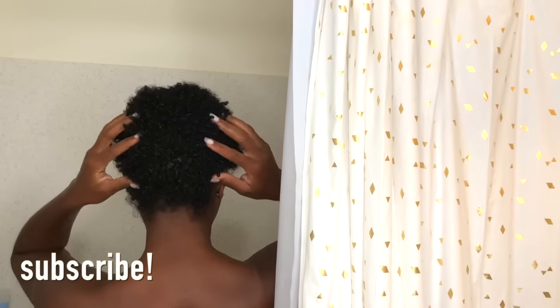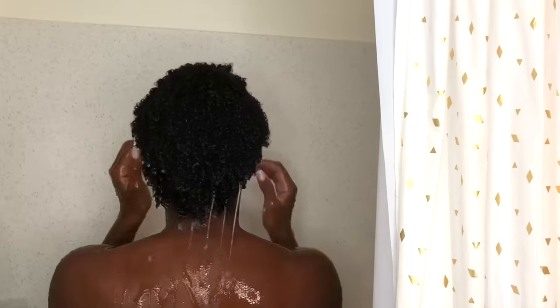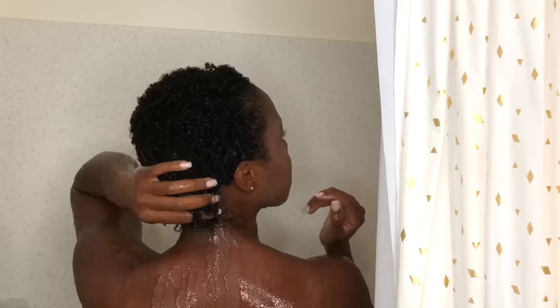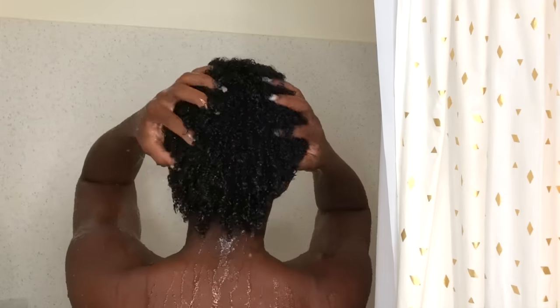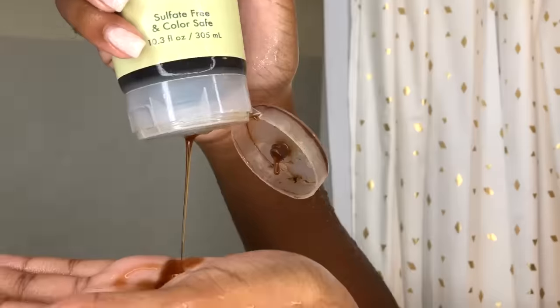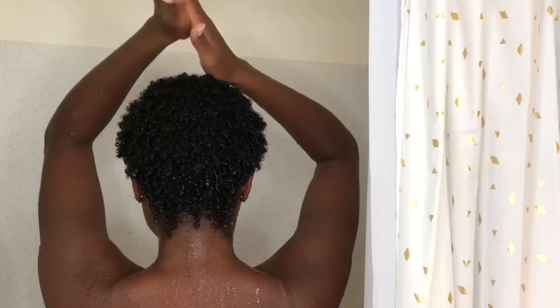I'm starting off with an old wash and go. My hair isn't necessarily dry but it's definitely covered in products, and I want to make sure I get that all out. I'm going to start by soaking my hair in warm water and then go in with this shampoo — the Jamaican Black Castor Oil Shampoo by Shea Moisture.